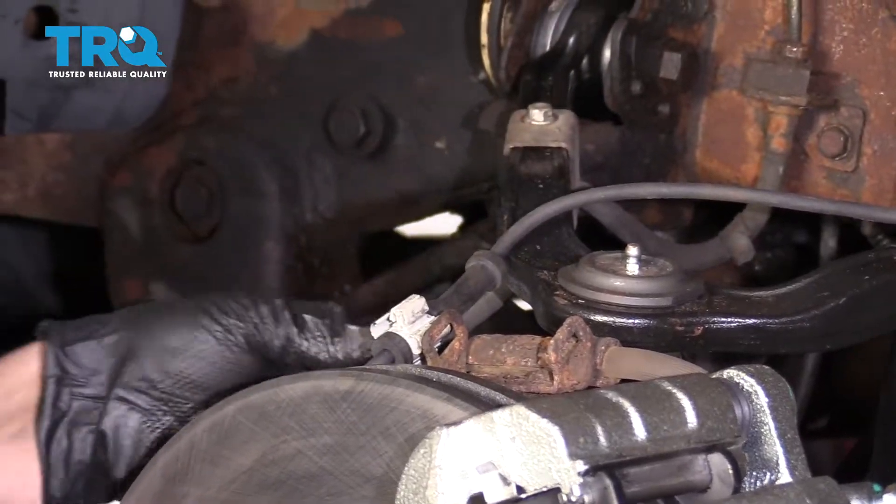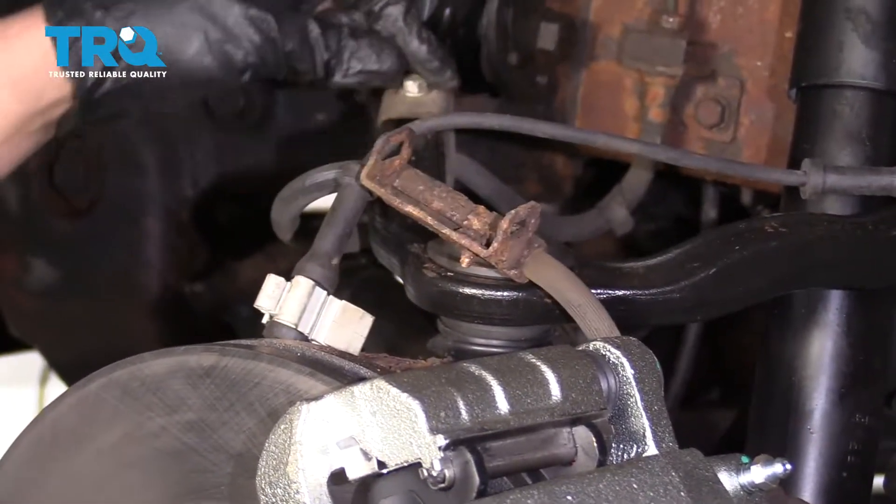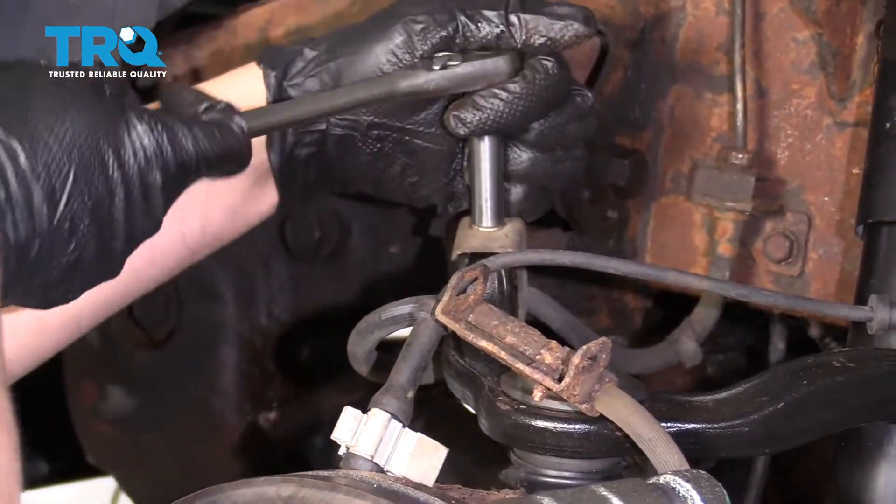Take that out, pull that bracket up, and take this bolt out as well.